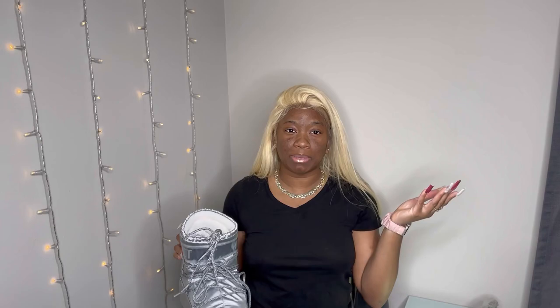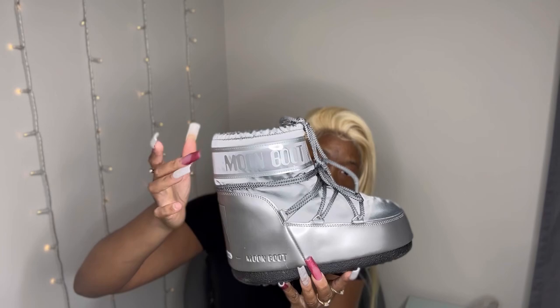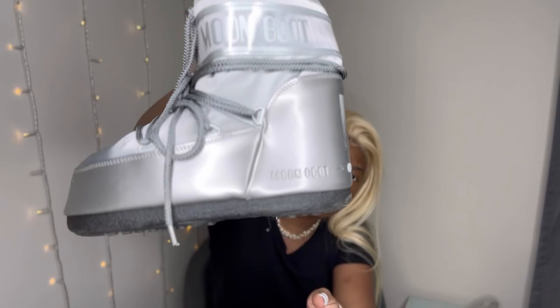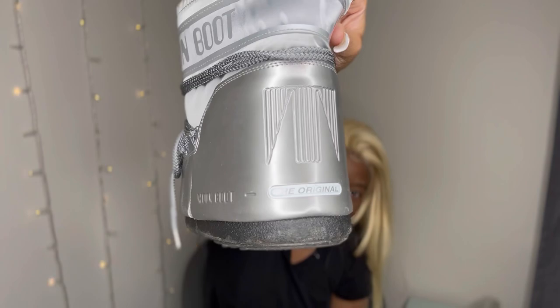On the side you have the Moon Boot detailing — it's kind of clear with the silver Moon Boot logo around it. These are so pretty. You have the Moon Boot logo right here, the detailing is on both sides. The brand itself is Travecta — I think that's the brand and they make a lot of other styles.